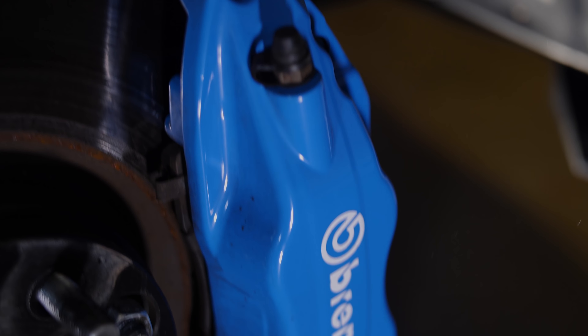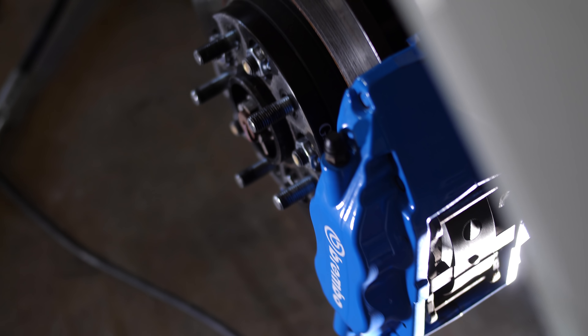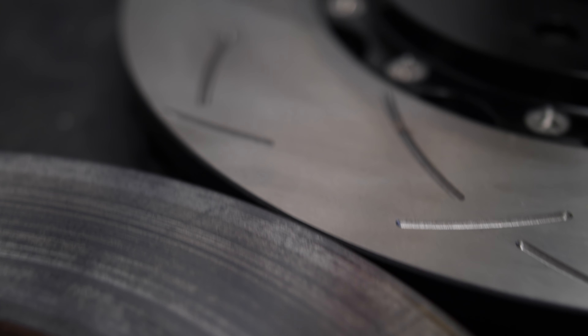Oftentimes when we think about performance brake upgrades, our minds go straight to bigger calipers. Big brake kits are hugely popular because of this. But upgrading your caliper is a pretty extreme step, and it really isn't necessary until you've exhausted all your other options.